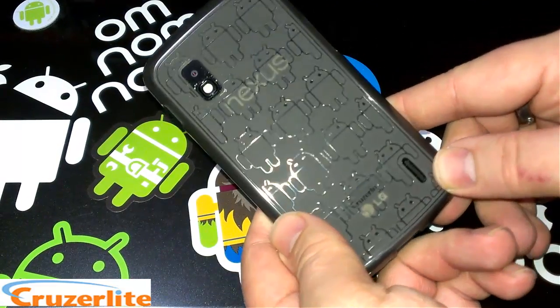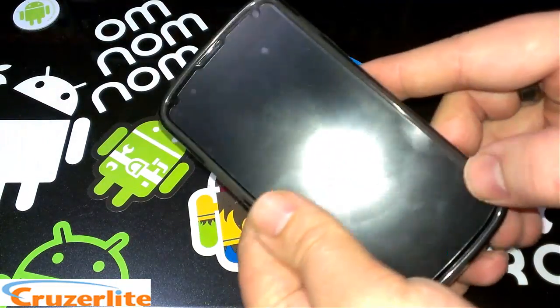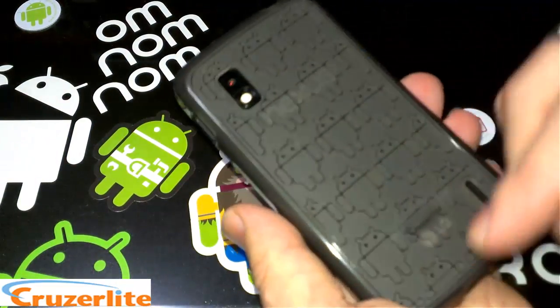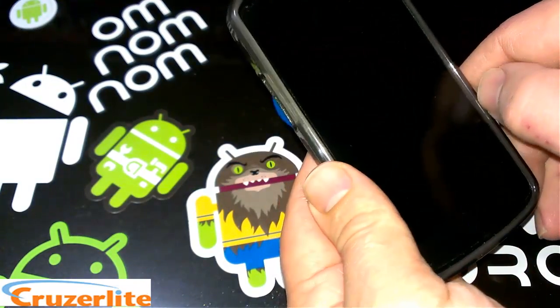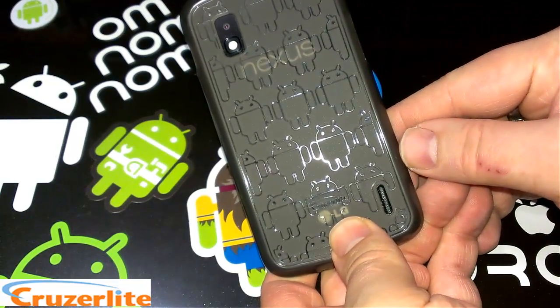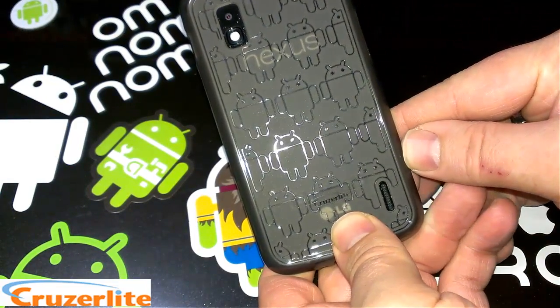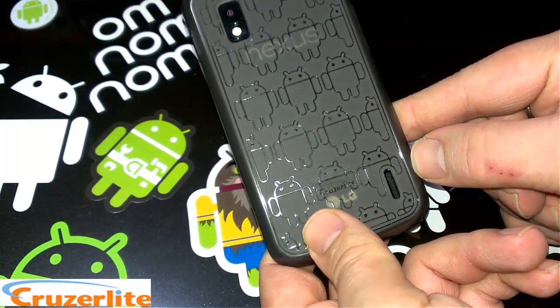You can purchase these cases on Amazon. I will leave a link in the description for you to go purchase this case from Cruiser Lite on the Amazon site. You can also check them out at cruiserlite.com — there will be links in the description and in the video.